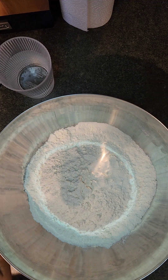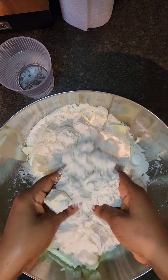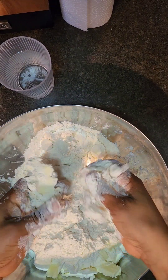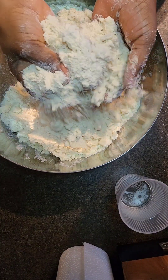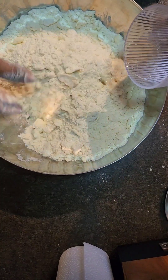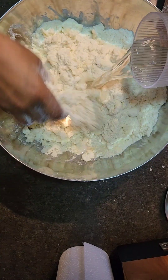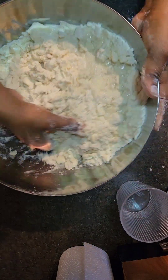Hi guys, so today I'm going to show you how I make my very flaky Nigerian meat pie. This is a Nigerian meat pie but with a really flaky pie crust. This is me mixing up my ingredients — all the measurements are in the caption description, so be sure to check that if you want to make this. It is so easy: you don't need a mixer, you don't need any equipment, just your hands and you are good.